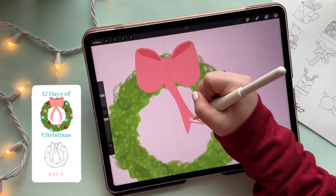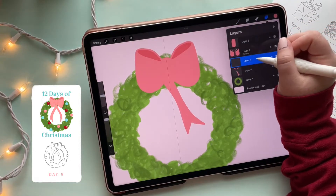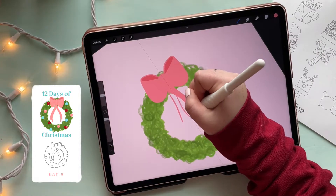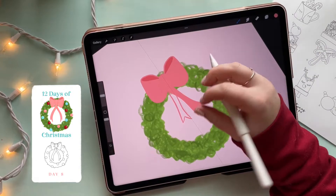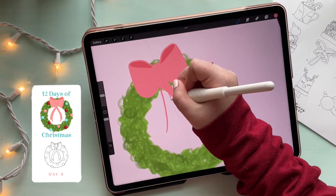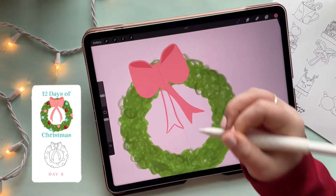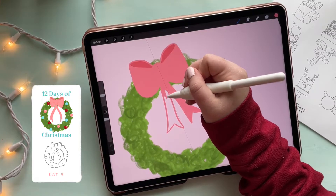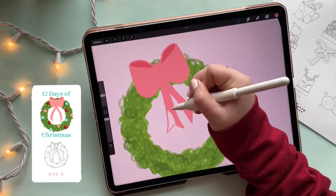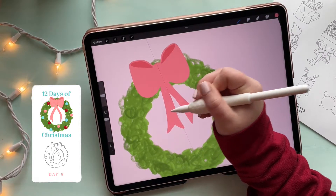I know it doesn't look like it has much definition at the moment, but I promise we will get there. Adding another layer below the one we were just working on, I'm going to try to create another tie on the other side that looks similar — it may take a few tries, but don't be discouraged. Once that's done, I'm going to fill that in as well, and then it's time to add some shadows and make this bow look a little less boring.